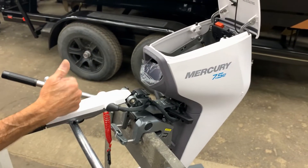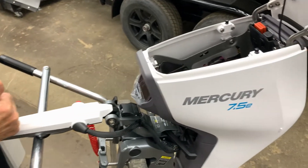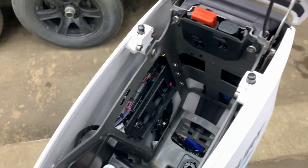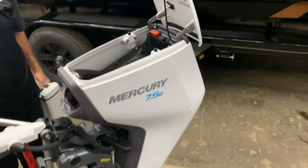The motor itself is 45 pounds and the battery is 17 pounds. So they're very light, very easy to deal with — put on your boat, take them on and off.